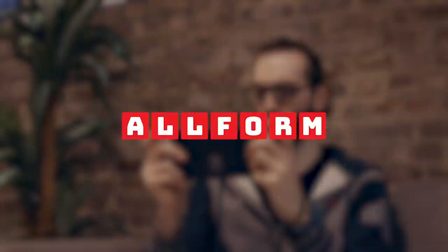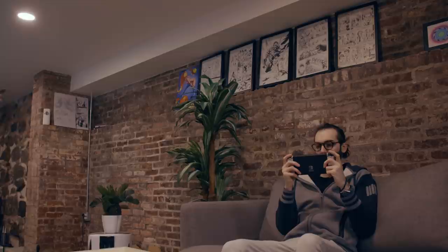This video is sponsored by Allform. I thought you hated that couch. Yeah, this couch sucks — it's like small and it smells. Well, if it was like an Allform couch, you could just pop in another section and make it longer. Allform — you never heard of Allform before?